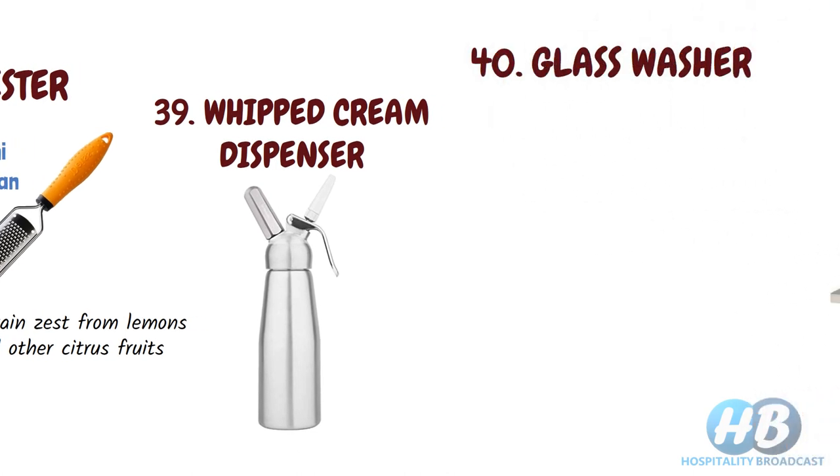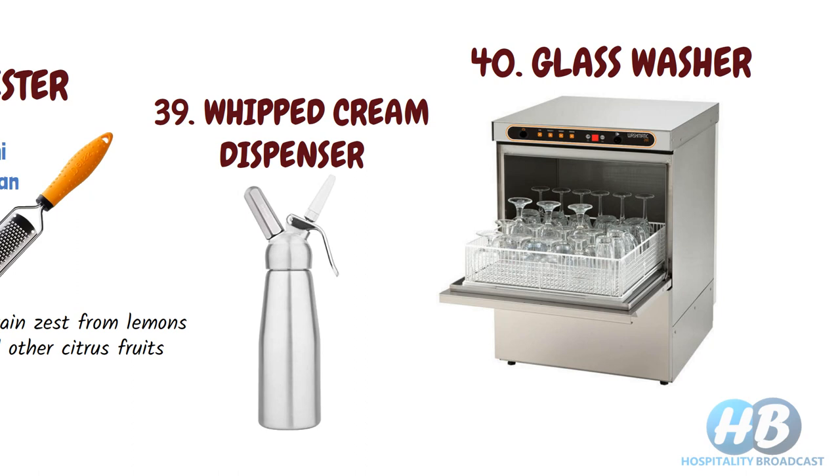Glass washer. As the name suggests, a glass washer is used to wash your glasses. It can be very useful during peak hours.